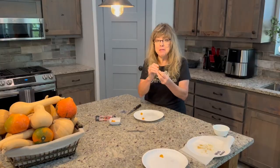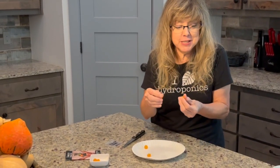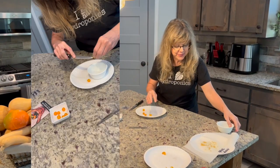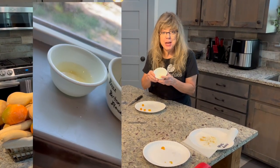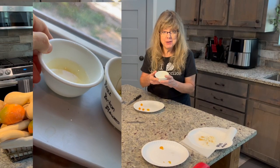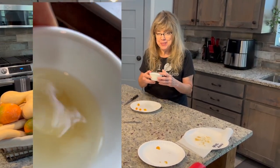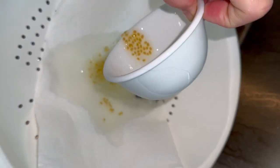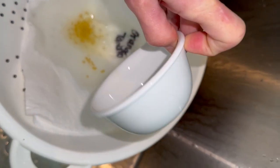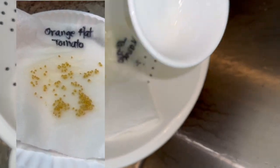Don't eat the seeds of the tomatoes you've grown from earlier seeds. Instead, place them in a bowl and soak them in water for a couple of days. The good seeds will fall to the bottom. Drain it on a paper towel and let them dry.